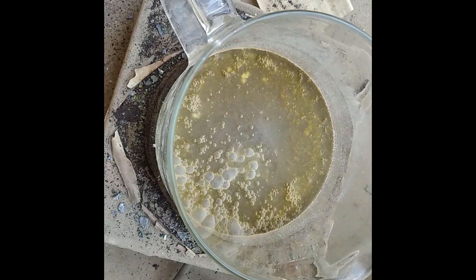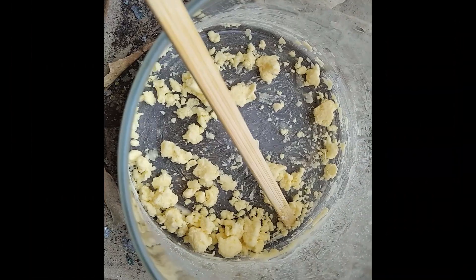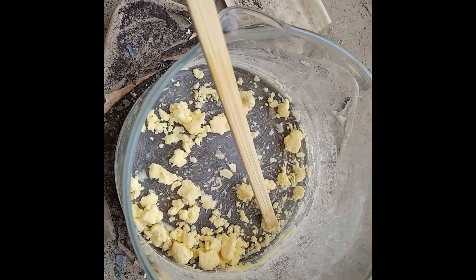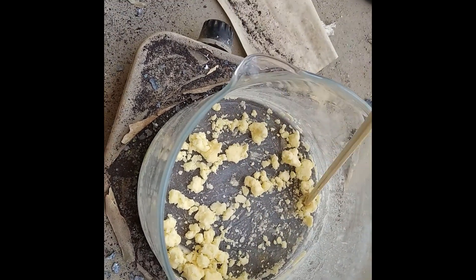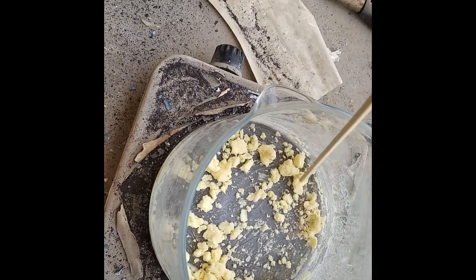This thing is starting to boil down now. You can see this is sodium nitrite. I'll take a little bit of this sample and give it a test, just to see if it works, and then maybe I'll try to produce something with it.